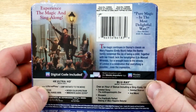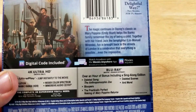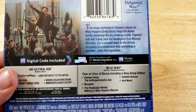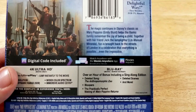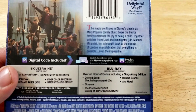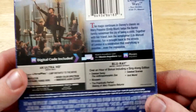Experience the magic and sing along. Pure magic in the most delightful way. The magic continues in Disney's classic as Mary Poppins helps the Banks family remember the joy of being a child. Together with her friend Jack the Lamplighter, fun is brought back to the streets of London in a celebration that everything is possible — even the impossible.